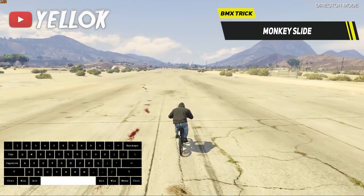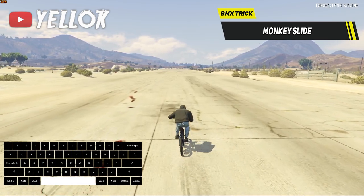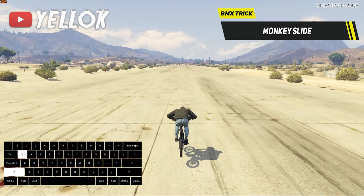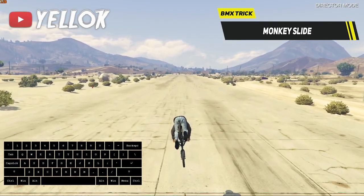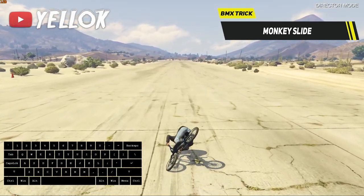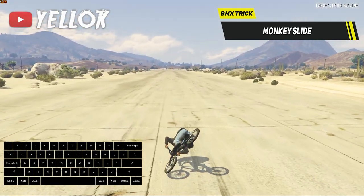Now we are at the second last trick already, the so-called monkey slide. All you gotta do is this type of high jump, lean forward, and land on the ground just like that. Looks extremely ridiculous, I know, but that's the GTA logic.